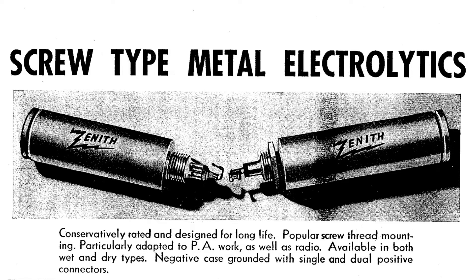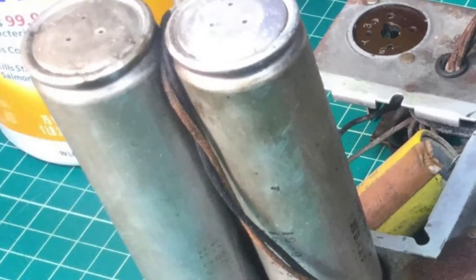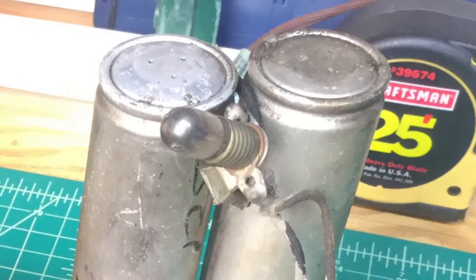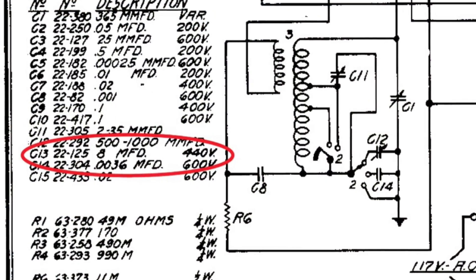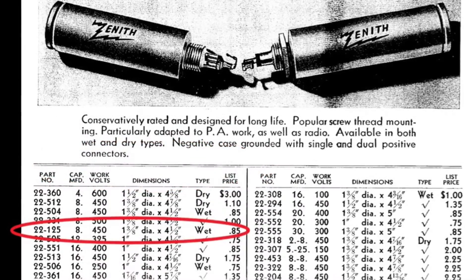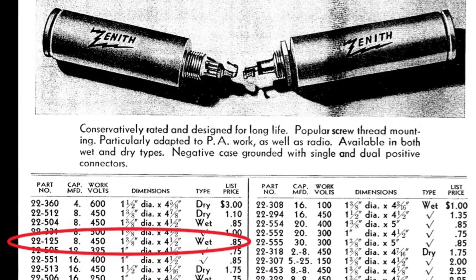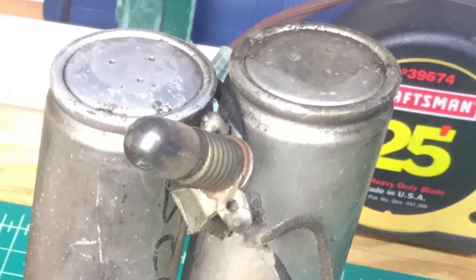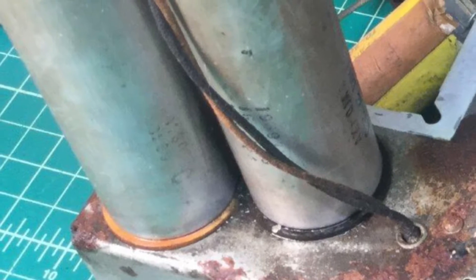Hello everyone and welcome back. I wanted to share a quick update on something I've been working on. You can see this Zenith 5S29 that I've been restoring uses these old electrolytic wet capacitors, that 22-125. A lot of the electrolyte has been leaking out of the top and also down on the chassis itself at some point in time, which I had to clean up.